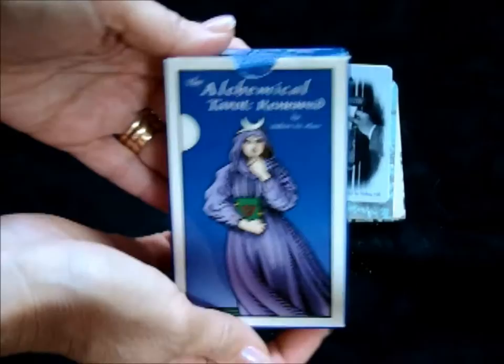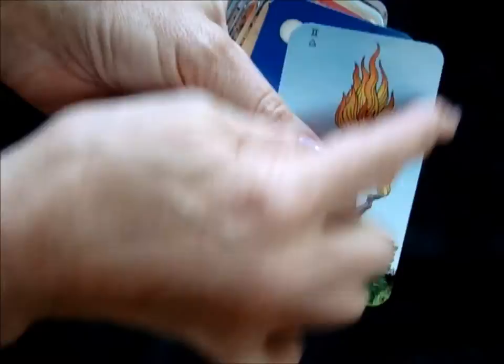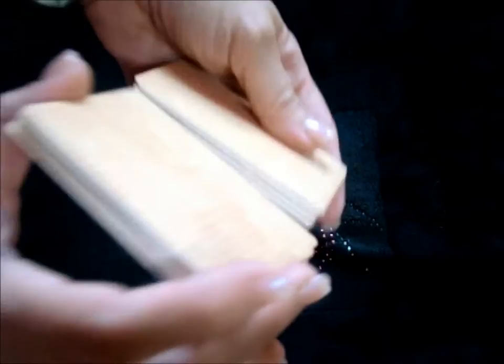For Tarot I'll be using Robert Place's Alchemical Tarot Renewed. The purists are going to gasp at what I did — I absolutely love it — I removed the borders from the deck, so there's no white border here. I really liked the way the pictures popped once I did that, and you can still see that the back still manages to have a little bit of border around the edges.